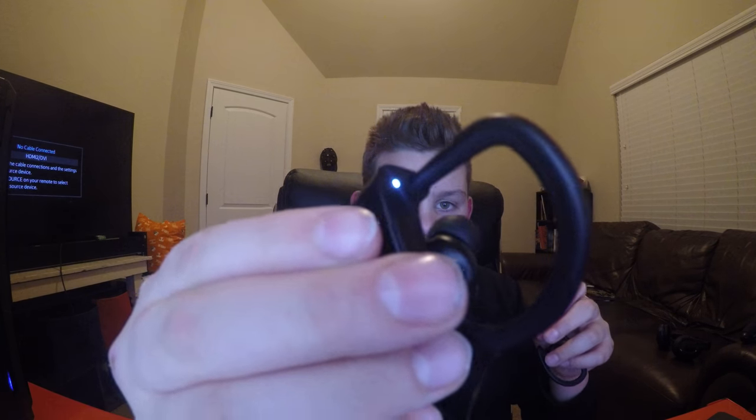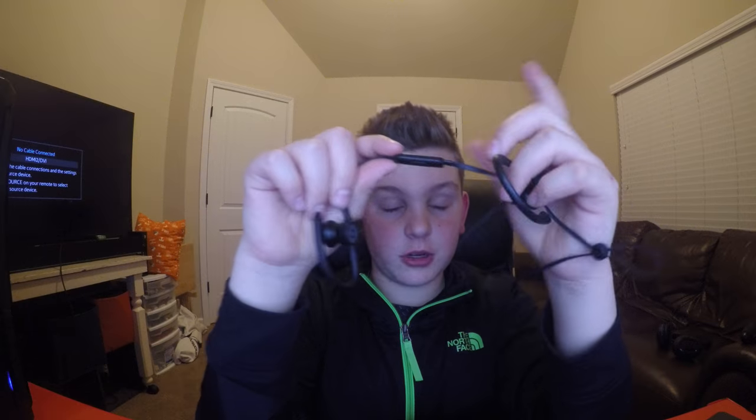Hope you guys saw the light — there it is right there. So that's the on/off button. And then they have a microphone slash volume changer slash phone answer button.